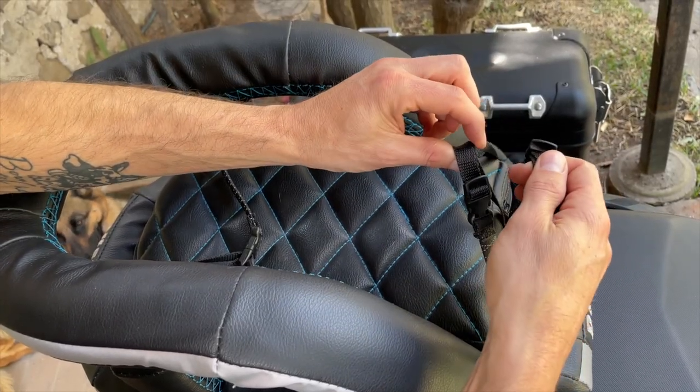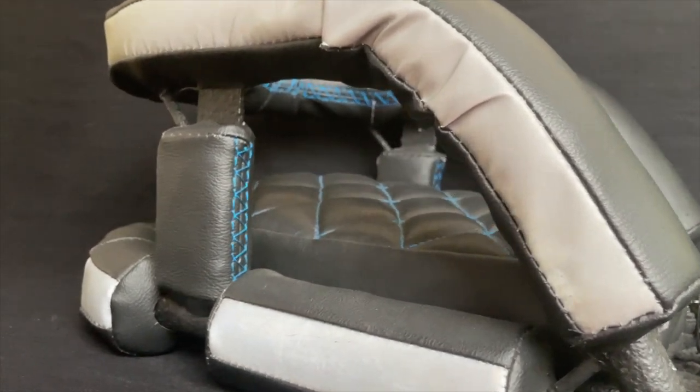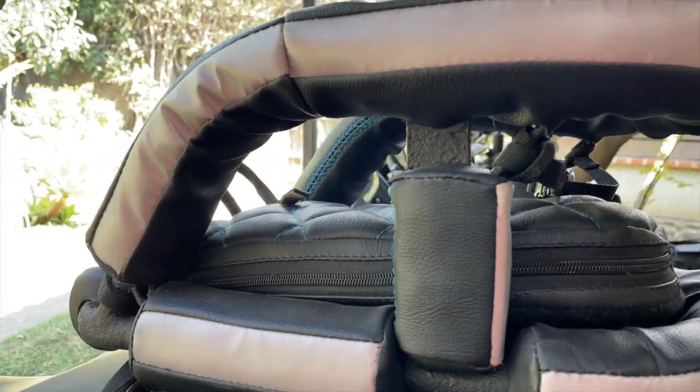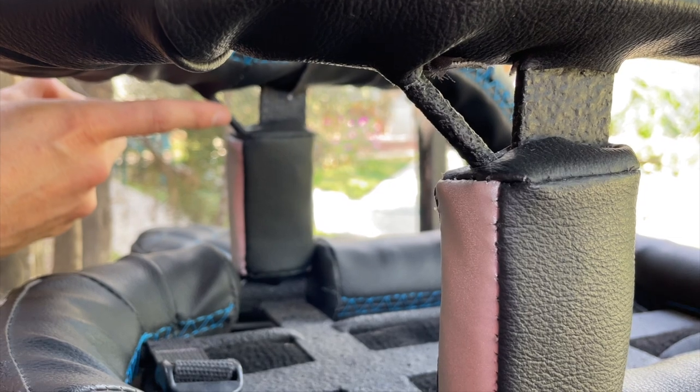The Nano Cockpit includes two pairs of welded anchors on the sides, front and rear. Use your choice of straps to secure your dog's harness to the anchors. This ensures that they remain safely and comfortably inside the carrier and laying down.